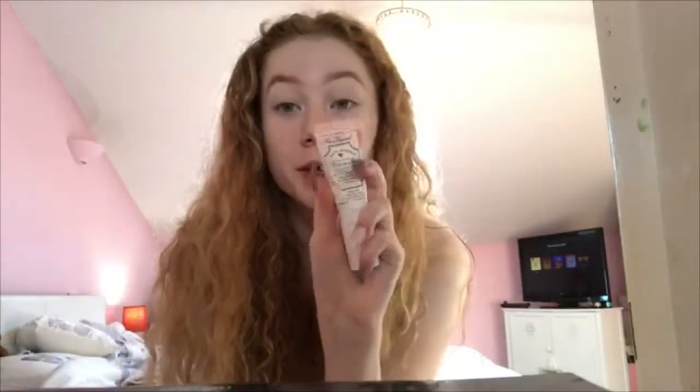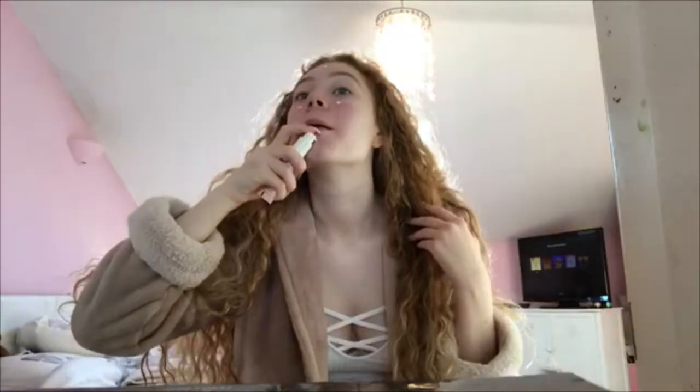Next I'm going to go in with the Too Faced Hangover Primer. I'm just going to put a little bit on my cheeks, my forehead, and my chin, and then just blend that in like it's a moisturizer.